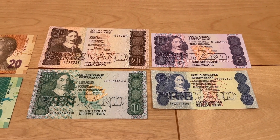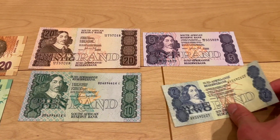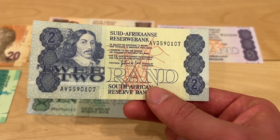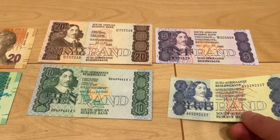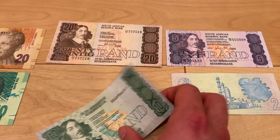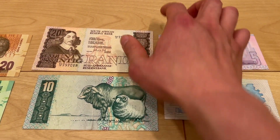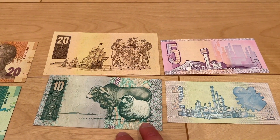This person — Van Riebeeck, I think — was regarded by many as the founding father of the nation. This series was released in 1978. I got these four for 15 US dollars, which is not bad, and they're really nice so I decided to buy them.